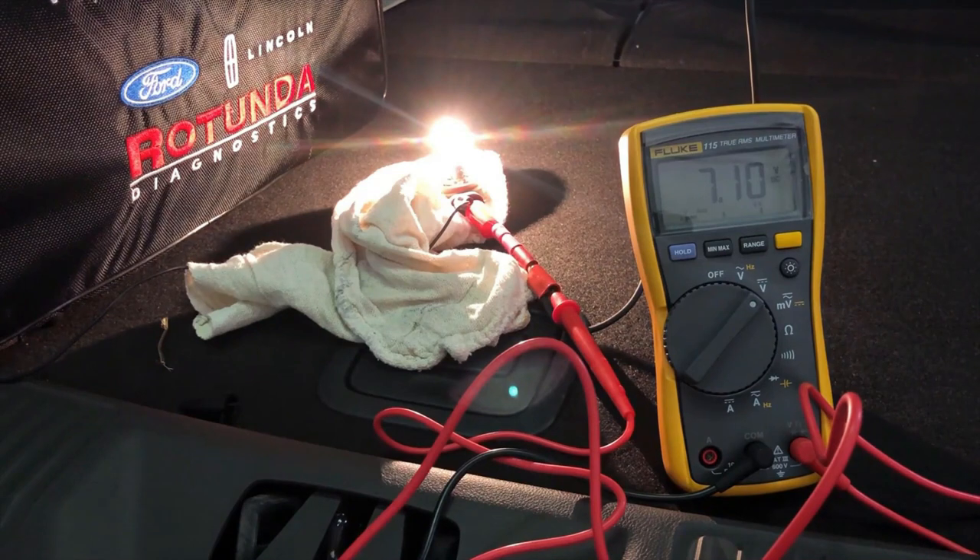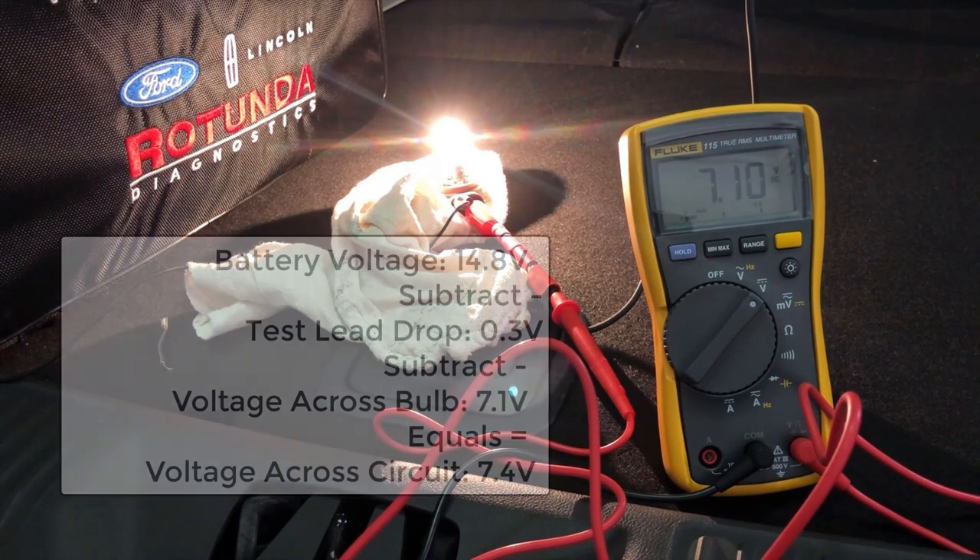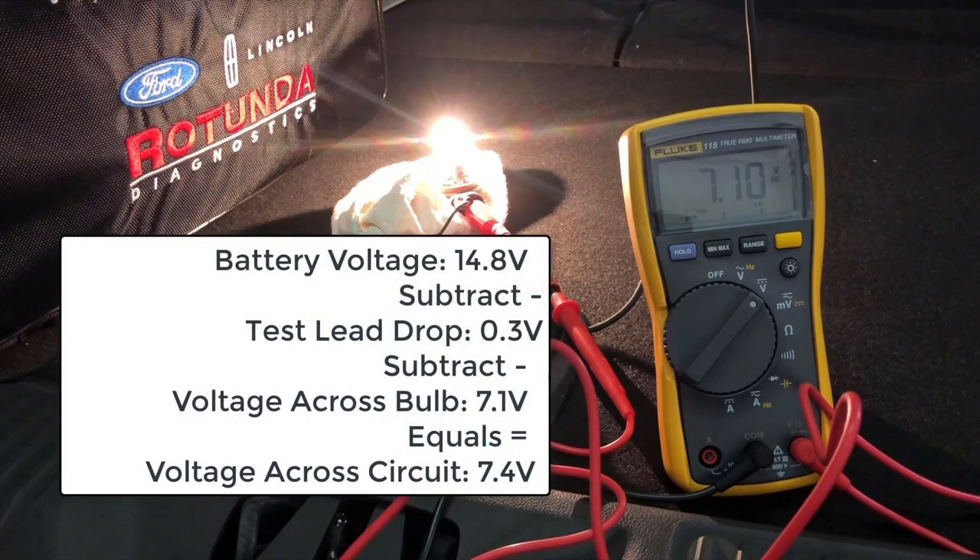Back on our test car, we performed another load test. Battery voltage was at 14.8 volts, but voltage drop across our test setup was only 7.1 volts. If we account for our 0.3 volt drop from the test leads, we can determine that the circuit is consuming 7.4 volts. Note that the bulb still lit up brightly, but measuring voltage drop indicates that there is high resistance in the circuit that could cause a module or a component to malfunction.